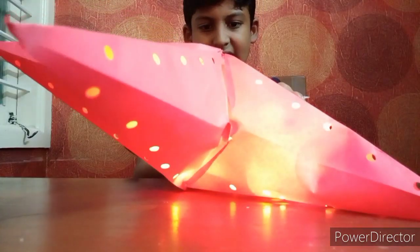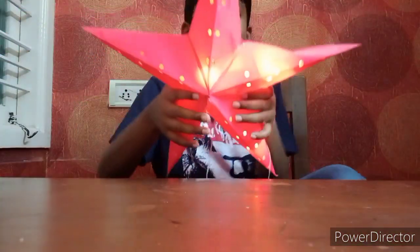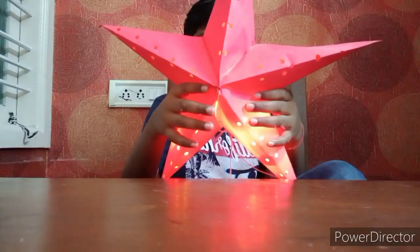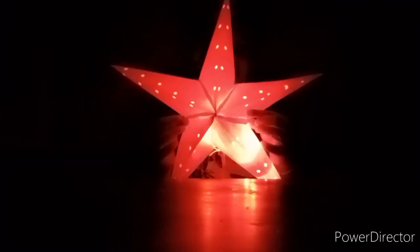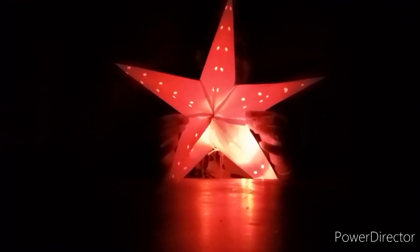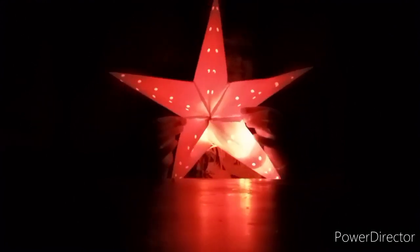And yeah, then it comes. I take it and I will turn it off. Now a light — wow! What a nice star! So please like, share, comment and subscribe to my channel. Bye bye!